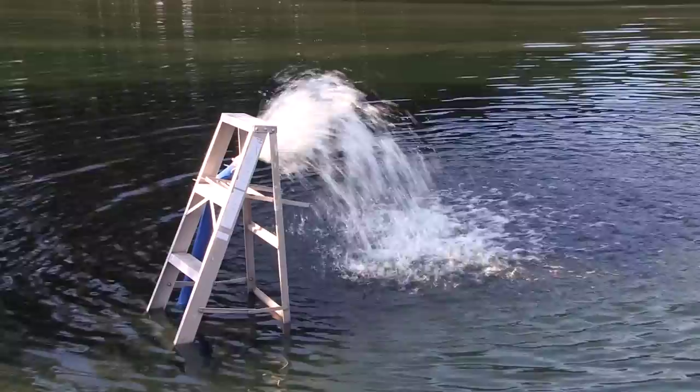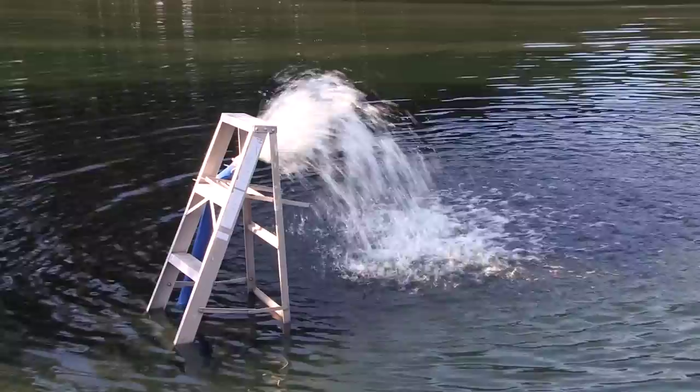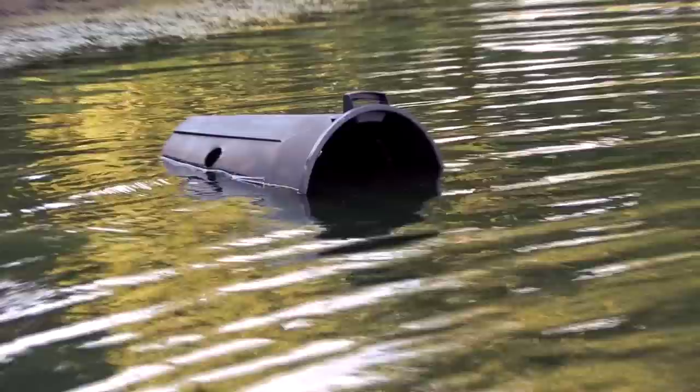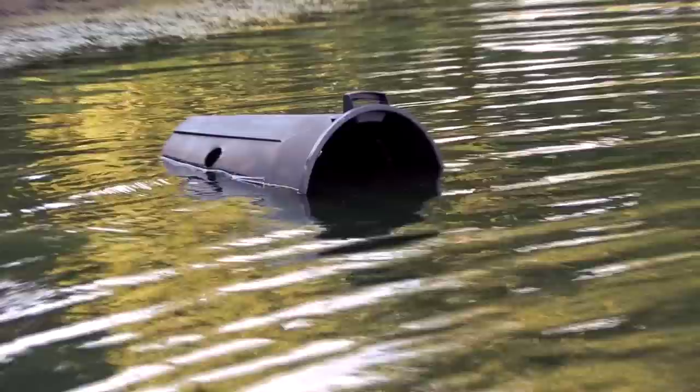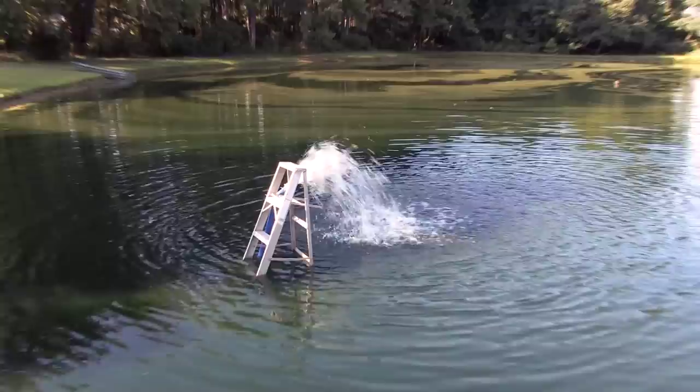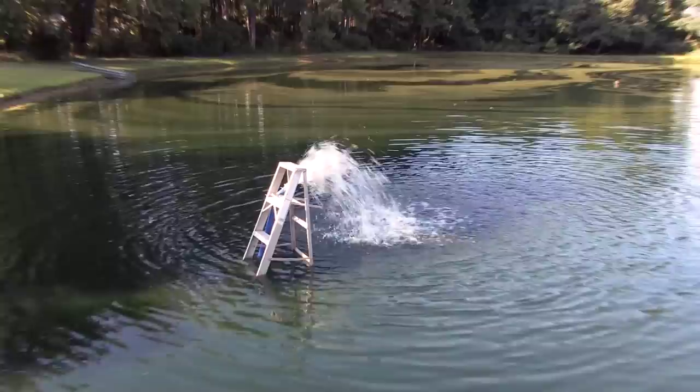Here is my emergency redneck pond aerator. Seems to be working great. It's been running for two days now, nonstop. The sump pump is inside that trash can, twenty-five foot fire hose going to this step ladder, and I simply just have it attached with some cable ties, just letting the water do its thing — circulate, gush in, aerate, provide some oxygen.